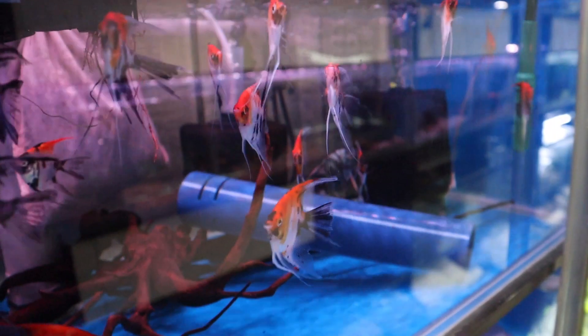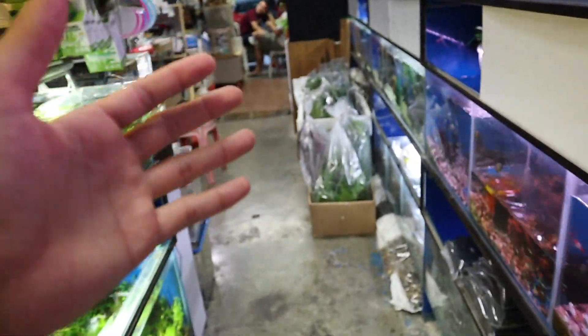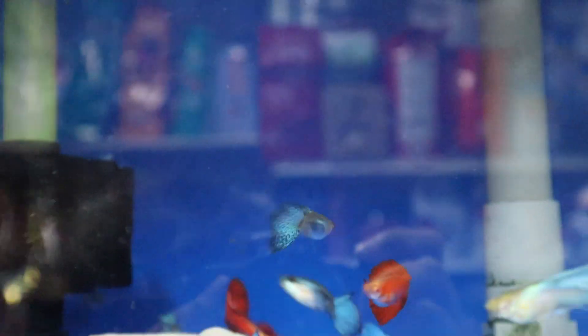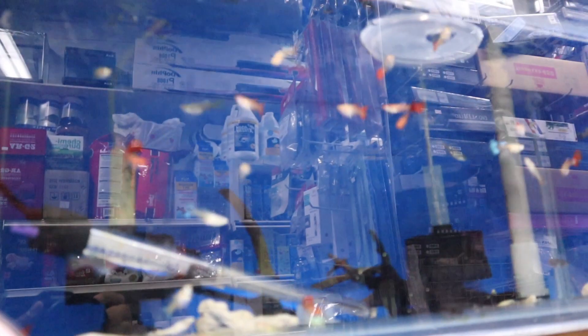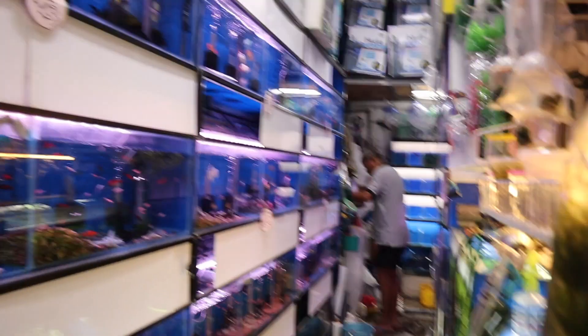And then over here we've got some red koi angelfish. These things are really nice — I've got one at home named Orange, and we'll put a clip of him in here. But so no angelfish for us since we have one at home. Take a look at these — these are guppies, albino full red guppies, together with some male albino sky blues, really cool looking. Over here are the females. But we are going to stick with the cherry barbs.